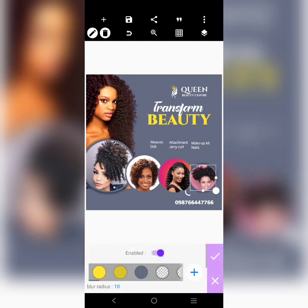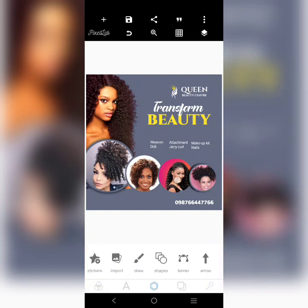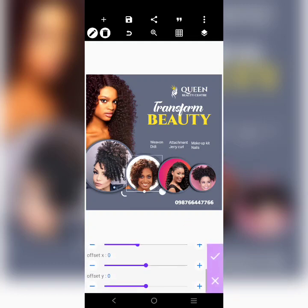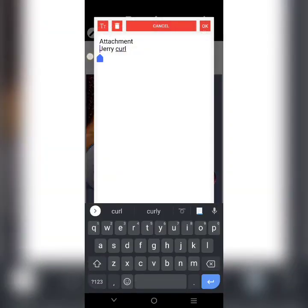We add shadow to it — same thing here. Move the shadow to the left. Same here. The information on this button here is going to be a social media handle, so we'll just put it here — add Queen Beauty Center.